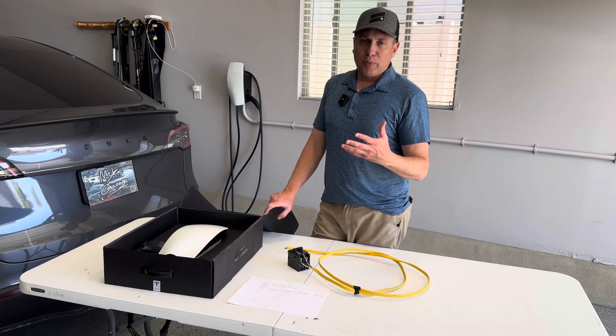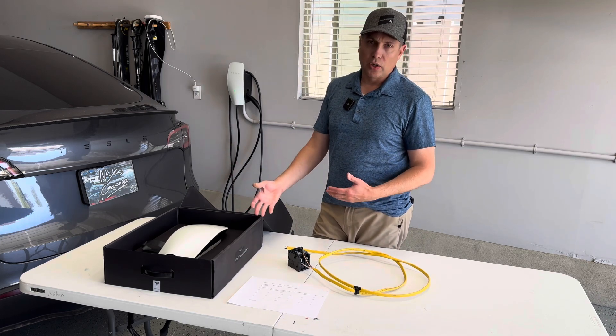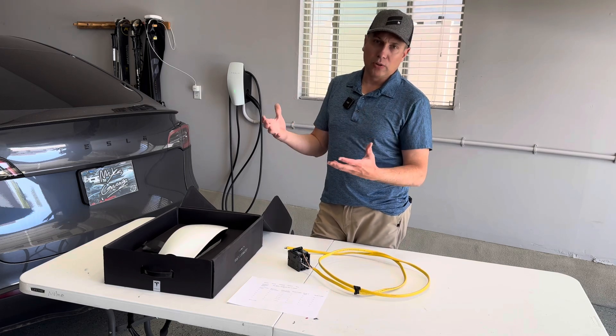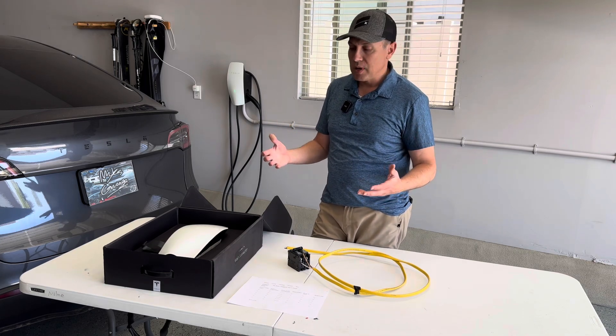In a lot of my videos I get people commenting like, 'I only have 100 amp service at my house and so the electrician wasn't able to install the wall connector or even a plug to charge my car.' They're saying I have to upgrade to a bigger panel — 150 or 200 amp service — and it's seven, eight, ten thousand dollars to do that.